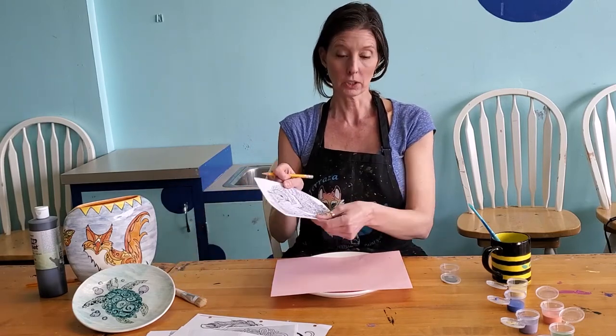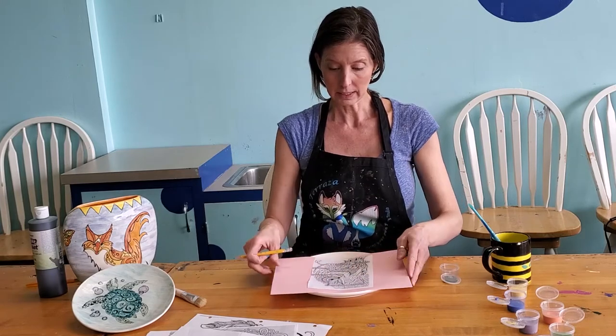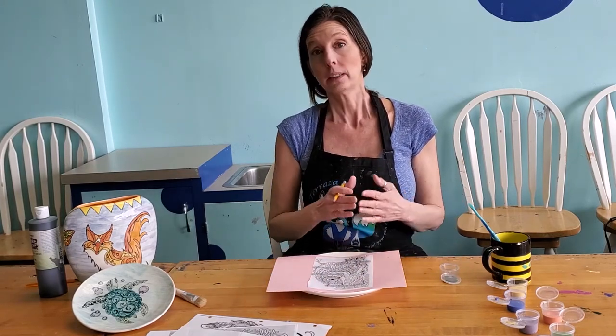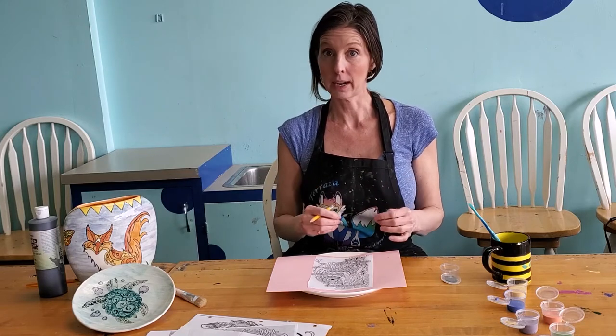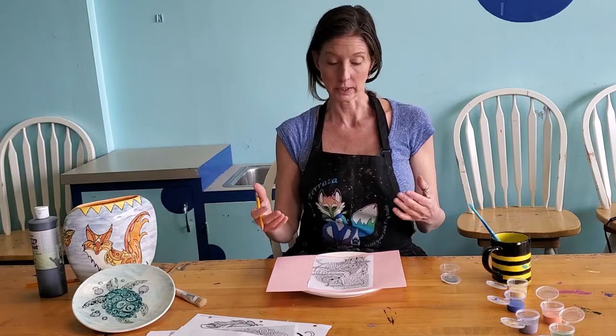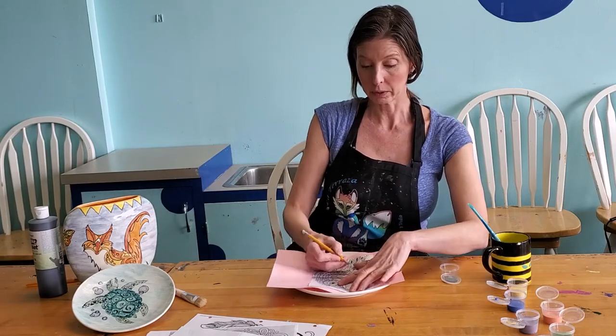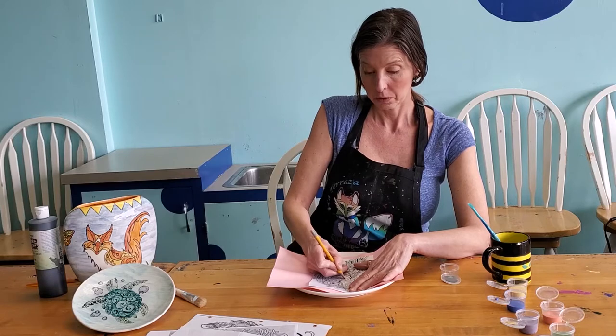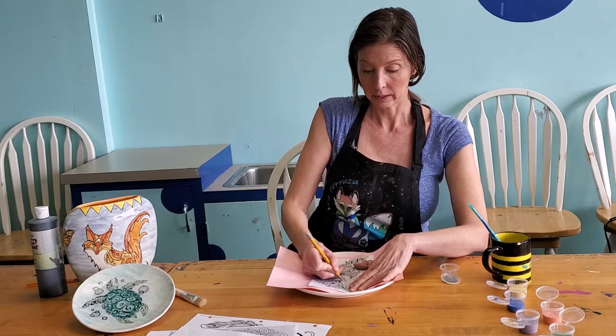So then you're going to take your picture that you want and place it on your project, wherever you want it to go. Now this is a bit time consuming, and this project may be geared better towards adults. You want to trace with your pencil every line within that line drawing.